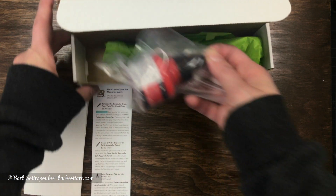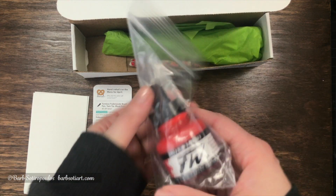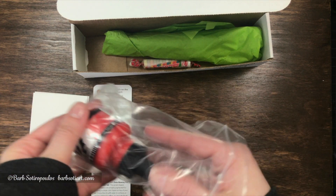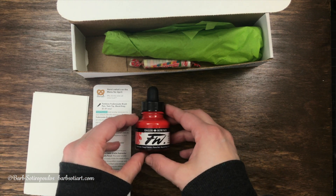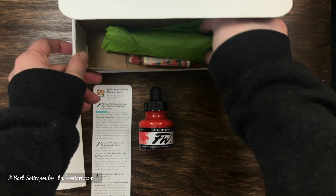The next item is a Daler Rowney acrylic ink. I love that it's in a plastic bag — I think this is a really great attention to detail from ArtSnacks. When it's shipping, if it were to break for some reason, it'll hopefully stay contained in that bag and not go all over your other items, which is a real bonus because if you've ever had that happen, it really sucks.